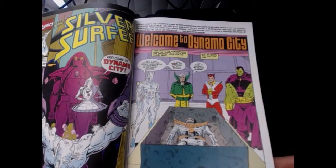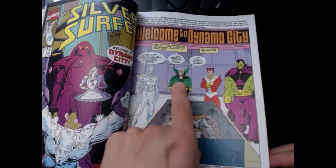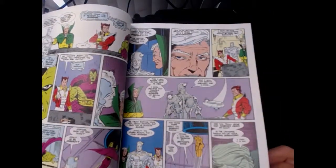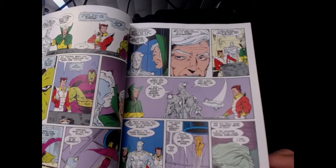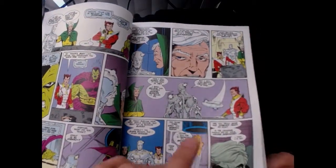Back on Titan, Silver Surfer brings the coffin to Drax. They're examining the body and Drax says: 'This is not really Thanos — I can sense that he's still alive.' Drax and Thanos are connected; if Thanos is alive, Drax is alive.